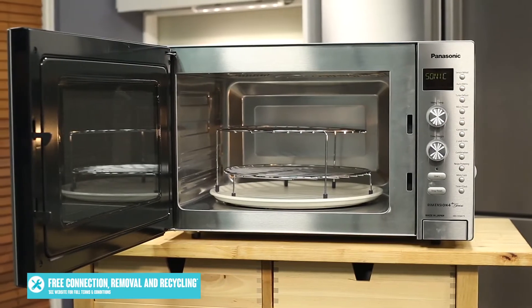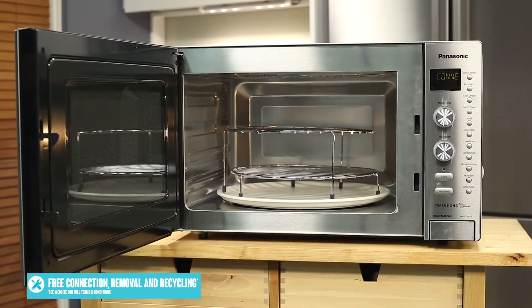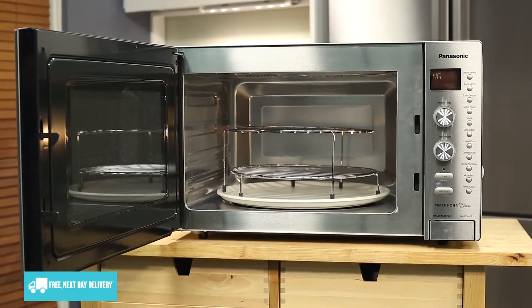Alternatively, you can use the auto-sensor programs to let the microwave work out the best heating time and power level to cook by weight, quickly bake, or evenly defrost your food.